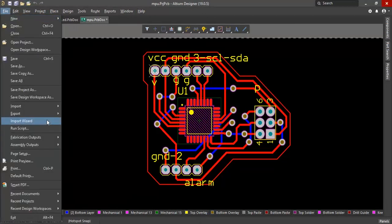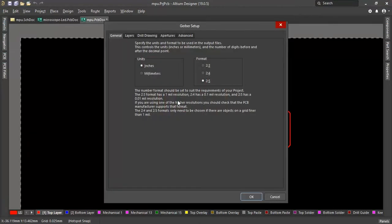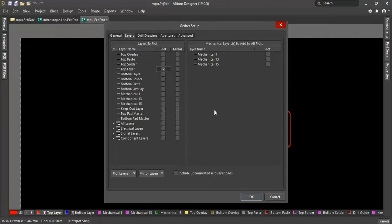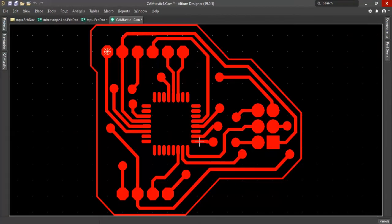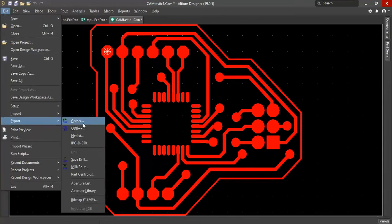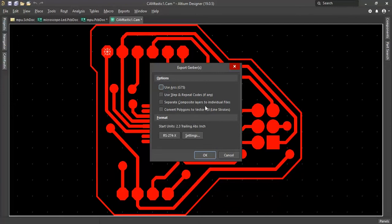File fabrication output tools. Grab your file, point millimeters, layers. Check top layer. File export Gerber, check separate composite layers to individual files.